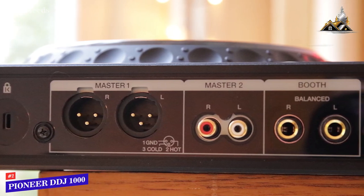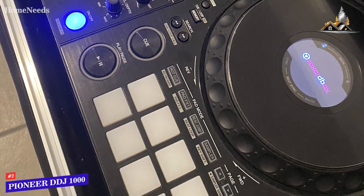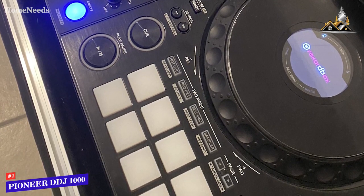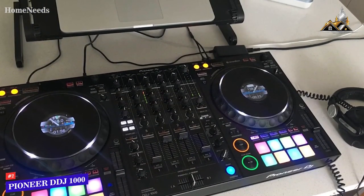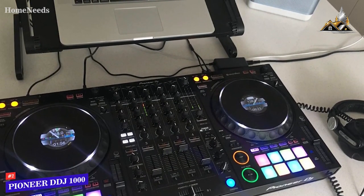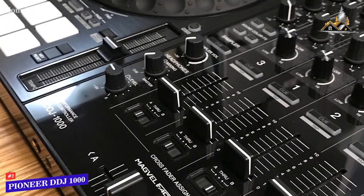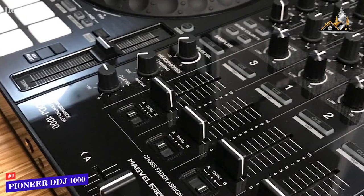You get 16 backlit rubberized performance pads that allow you to quickly activate multiple mixing functions, including hot cues, several pad effects, beat jumps, key shifts, sampler or keyboard modes, and more. It's compatible with the Rekordbox DJ companion software for in-depth mixing control, and like the Reloop Mixon 4, it offers a useful related tracks feature that suggests compatible songs with what you're playing. The low-latency mag-vel fader is another standout feature, rated to last for around 10 million movements.